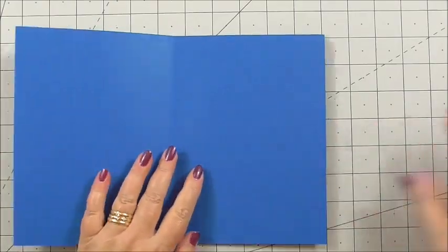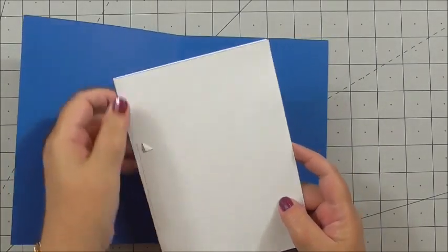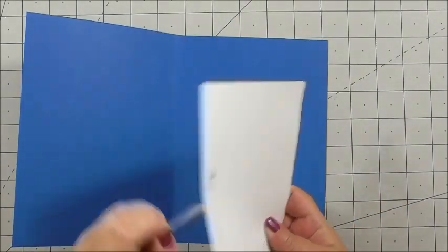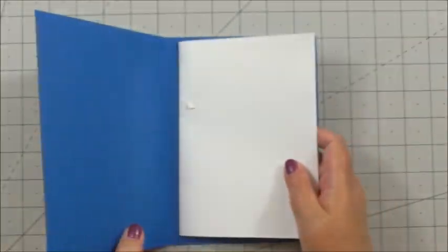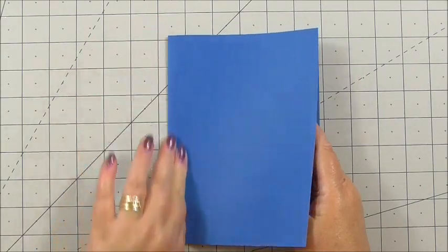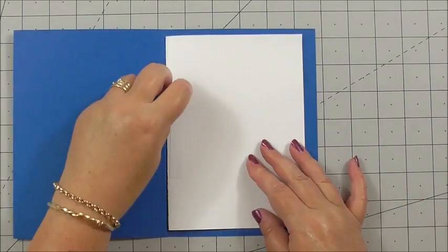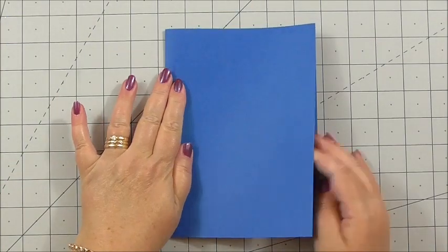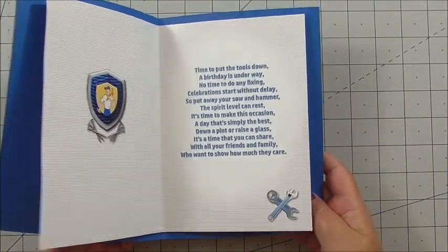For the insert, I've cut out the insert with the full message on, folded and scored it with my bone folder, and put two pieces of tape on it. I remove the backing from one piece of tape, place the insert at the fold of the card, and press it down. Then I remove the second piece of tape and push the front over. The insert is now in the card — nice and neat, it's not going anywhere.